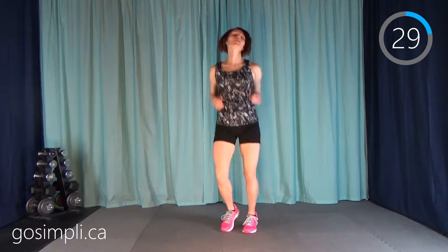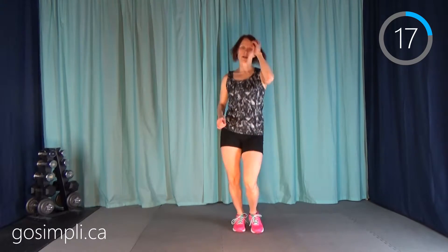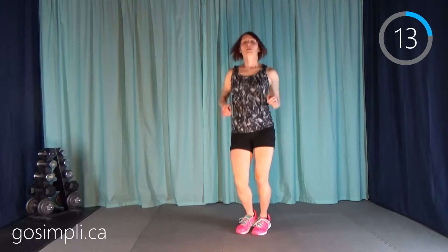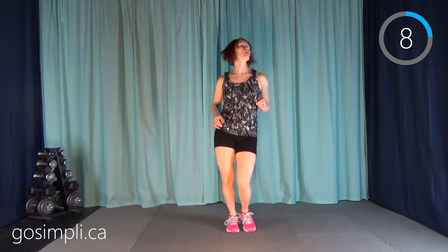We're going to move into a boxer shuffle — this is our last warm-up exercise. We're just shuffling the weight back and forth between our feet, another real cardio move to get that heart rate up. Grab a quick drink of water and then come on back and we'll get started.